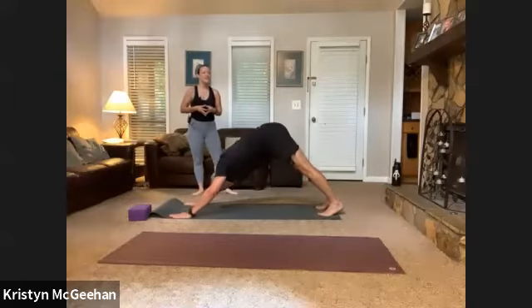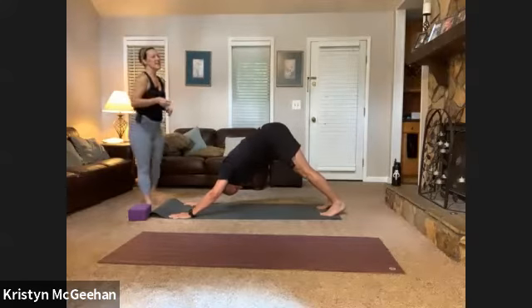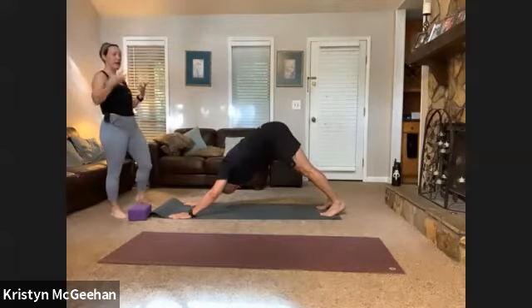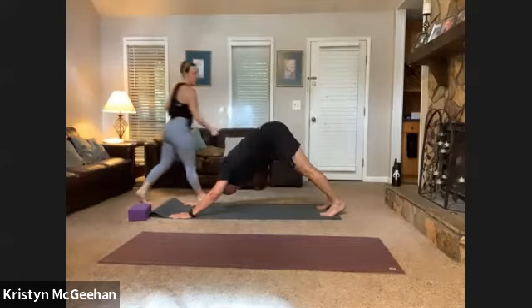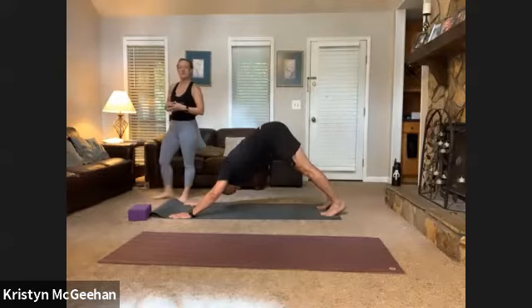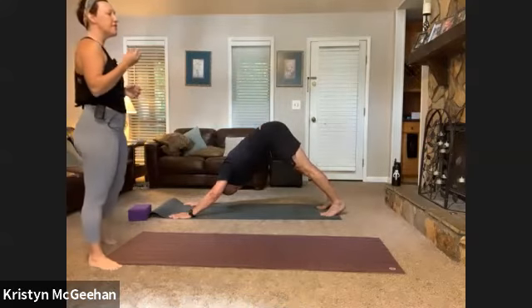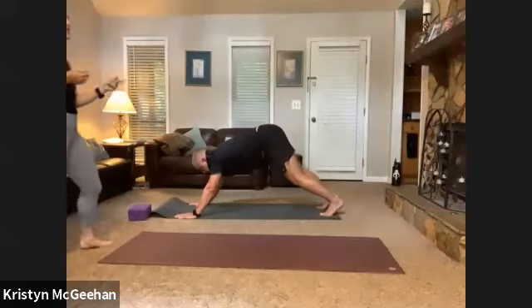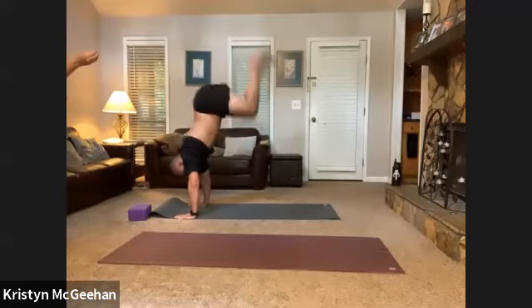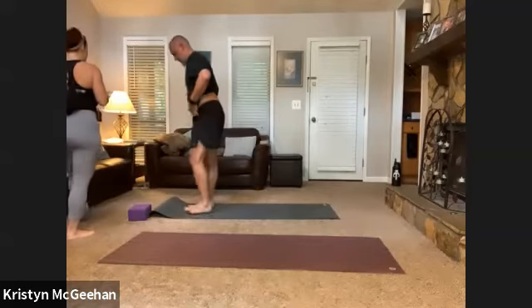Keep moving — exhale fold, inhale half lift, exhale fold, inhale mountain. Adding on: inhale half lift, exhale flow back. That could be just stepping to down dog or the full chaturanga, up dog, down dog — what do you need today? If you jump back like Mike's doing, make sure you land with soft elbows — you never want to jump and land on a solid joint. One more round, then we're going to pause in downward facing dog and check back in.